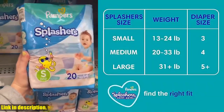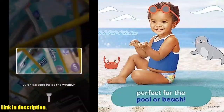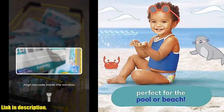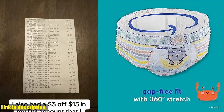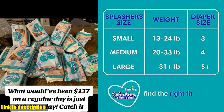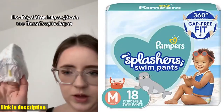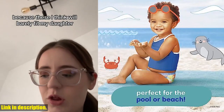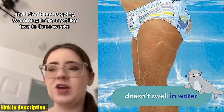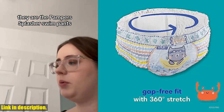The easy tear sides make removal quick and easy, even when wet — no more struggling with a soggy diaper. The 360-degree stretchy waistband provides an all-around stretchy fit that fits like swimwear, so your little one can move and groove without any restrictions. The swim-inspired, all-over graphics give these swim diapers a fun and stylish look that your little one will love. Click the link in the description to grab your Pampers Splashers Swim Diapers today and make a splash with your little one. Thanks for watching, and I'll see you in the next video.